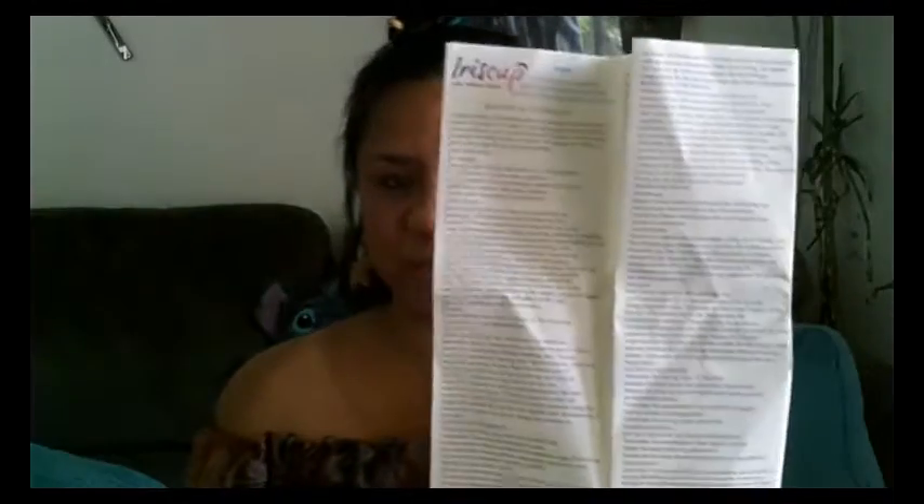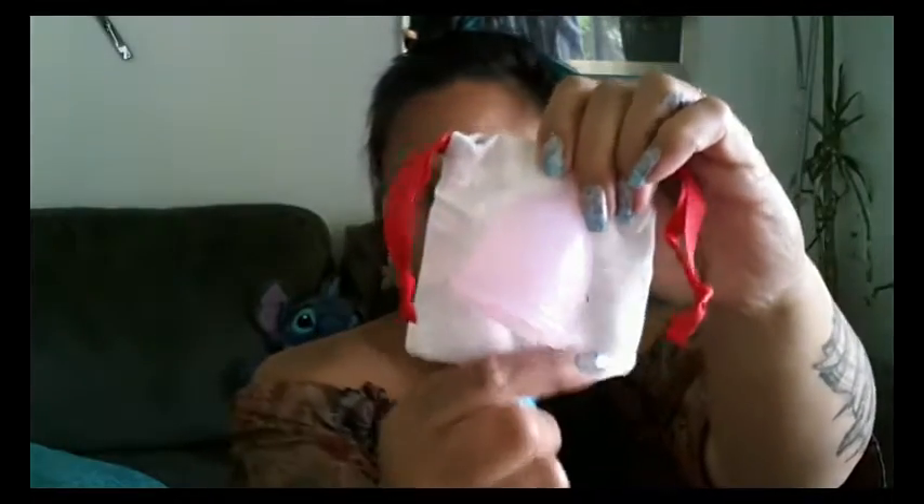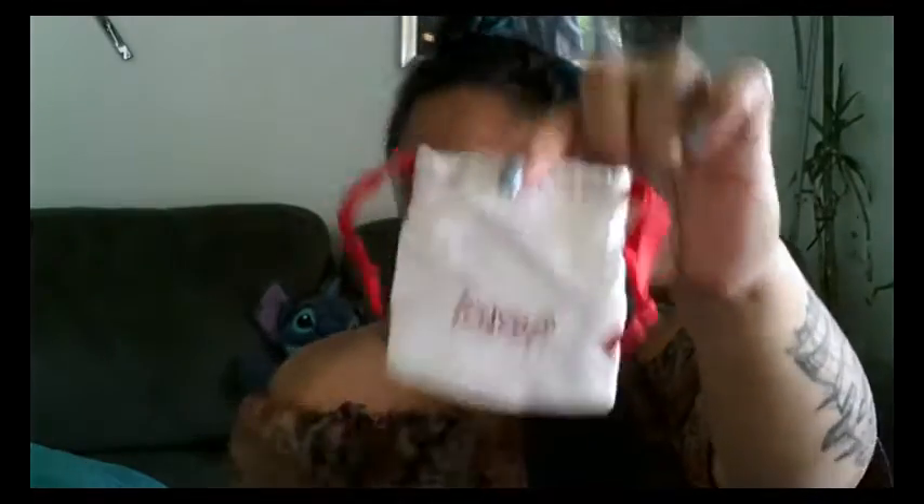I couldn't find the small for a minute — it was still stuck inside the package I was holding up. The two cups did come in separate boxes and they have a pamphlet. I'm not going to really open this whole thing up, but it does come in different languages. And here's the pouch that this comes in for size reference — it's quite small.